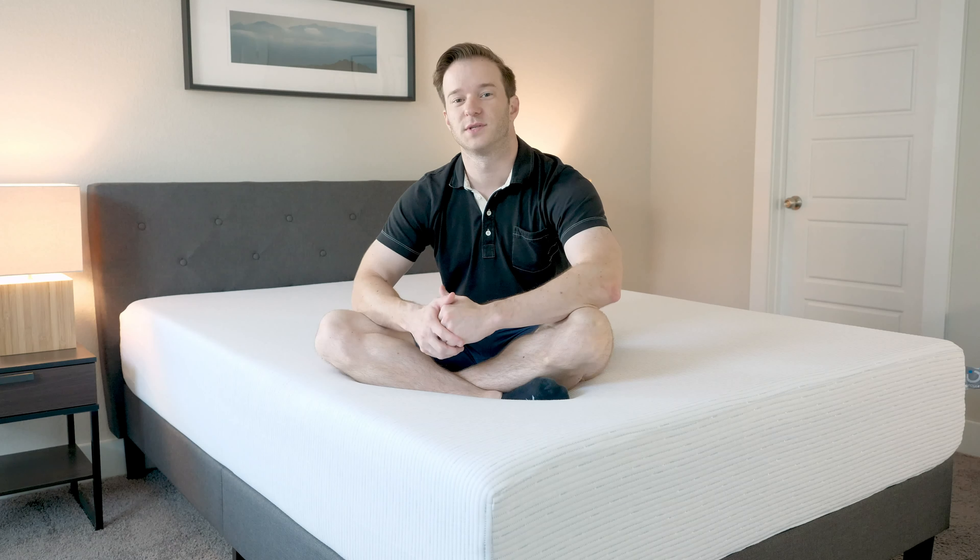Hey guys, it's Joe from Mattress Clarity. Today I'm going to be doing a review of the Molecule Mattress. I'm going to be giving you a broad overview of this mattress, running through the pros, the cons, and telling you what type of person should get this mattress, so stay tuned.